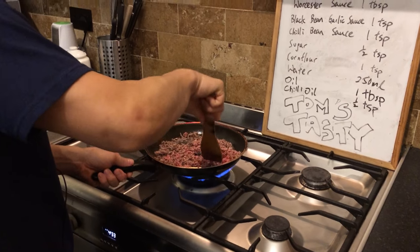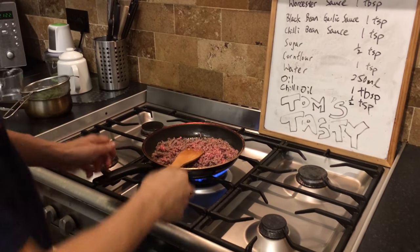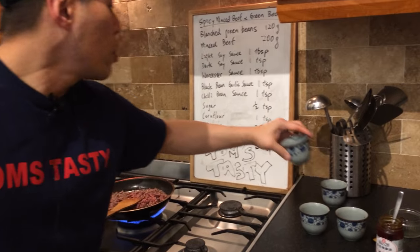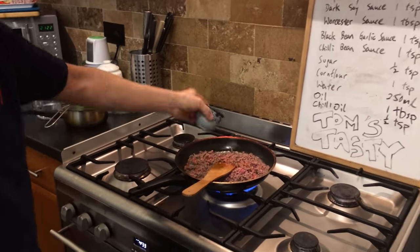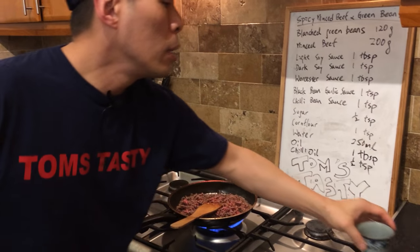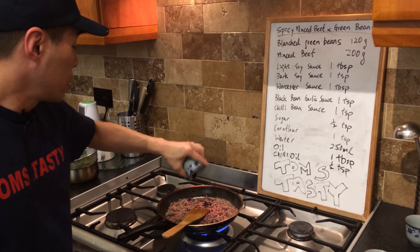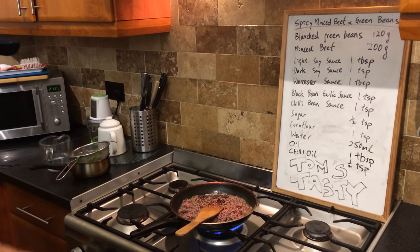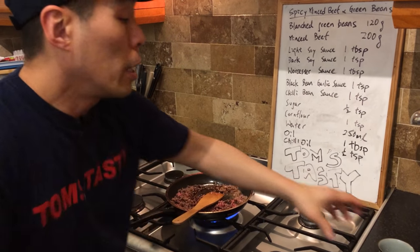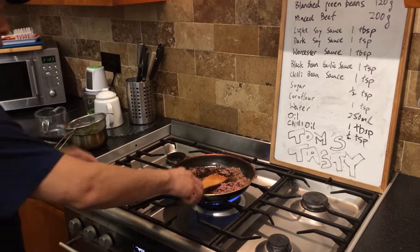You can see the oil is coming off so there's a bit of juice to it already. First of all, some dark soy sauce — actually that was a light soy sauce — and then the Worcester sauce. That gives it that kick.